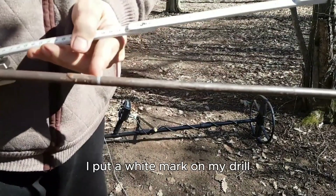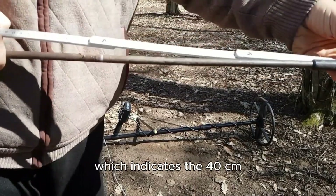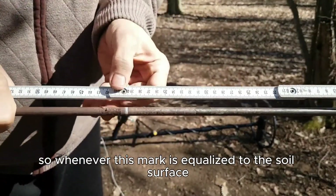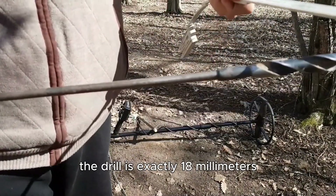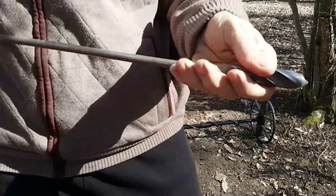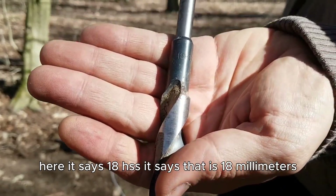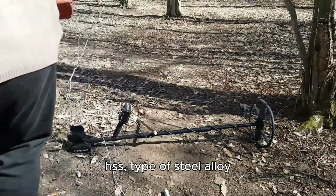I put a white mark on my drill which indicates the 40 centimeters depth, so whenever this mark is equalized to the soil surface that's going to be my depth. The drill is exactly 18 millimeters, which is the same as the size of the coin — it says '18 HSS', that is 18 millimeters, HSS type of steel alloy.